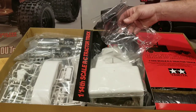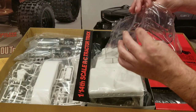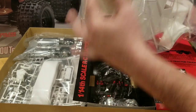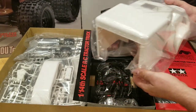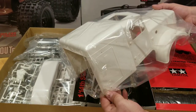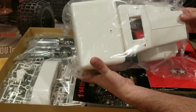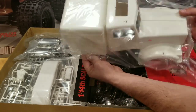We'll start right here in the middle. We've got our windows, windshield, side windows — look good. Here we've got the massive truck body itself. These are big trucks. They're 1/14th scale, but 1/14th of a massive vehicle, so these things end up being pretty dang big. You can see that thing — that's sizable right there.